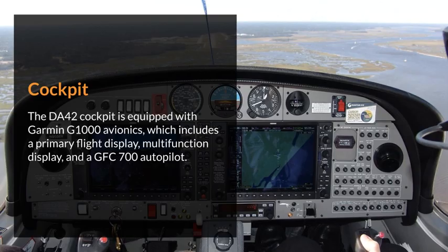Cockpit. The DA42 cockpit is equipped with Garmin G1000 avionics, which includes a primary flight display, multifunction display, and a GFC 700 autopilot.